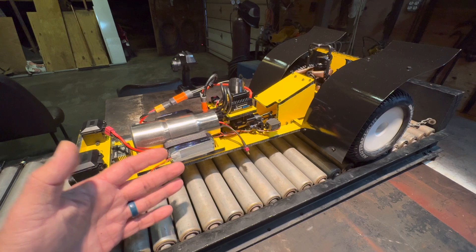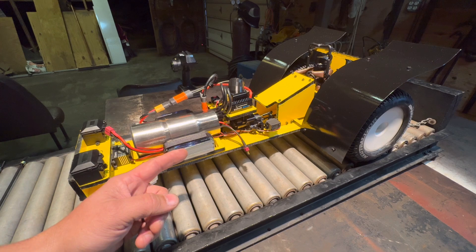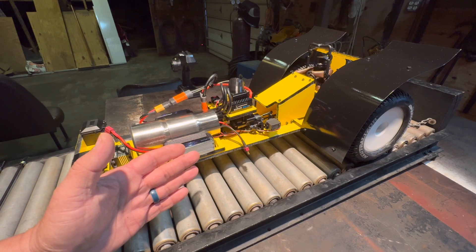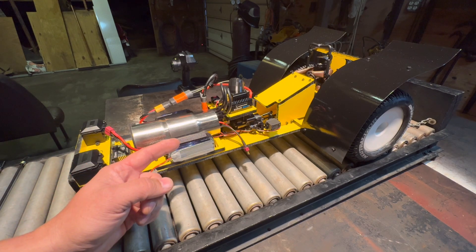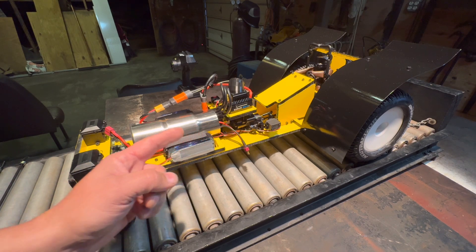Guys, if this is your first time tuning in to the channel, welcome to the Radioactive RC family. We build RC monsters, as you can see, and we've got many more builds to come. If you guys want to see where this build goes and others like it, then like and subscribe — you guys have found the right RC channel. Until the next time, we will see you radio heads later!